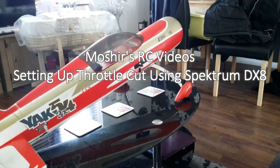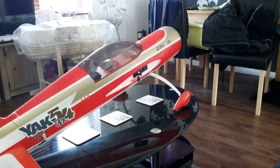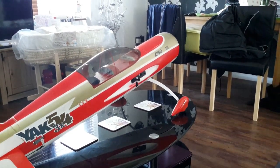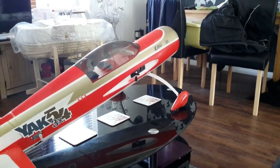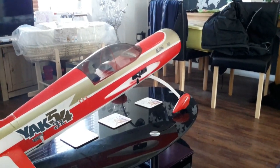Hi everyone, welcome. Today I want to show you how to set up throttle cut on your planes. Excuse all the mess in here — the house is a little bit messy at the moment — but I just want to show you how to set up throttle cut.